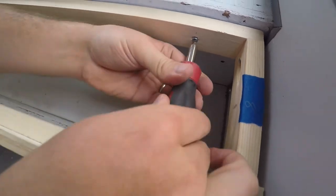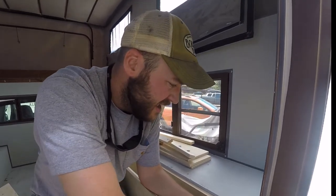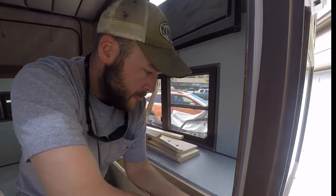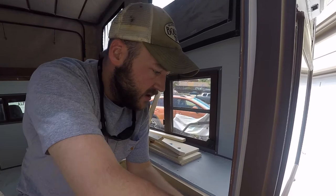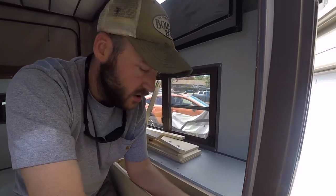Originally I was gonna take all this apart, but while removing it to do the sanding I realized a ton of this frame over here can stay together. So I'm trying to just make my life a little easier — we'll just paint it while it's all one big piece. Maybe glue it a little bit too.